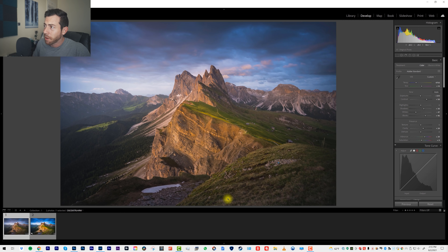I've got this image right here that I took in the Dolomites — a beautiful sunset over the mountains with a nice warm glow on the mountain, some warm glow in the clouds, and some nice cooler tones in the clouds.